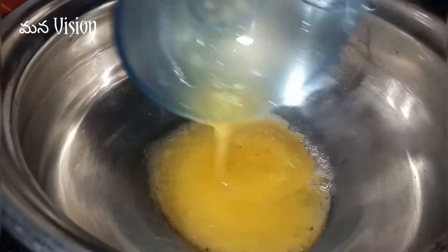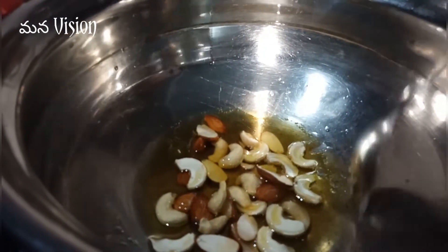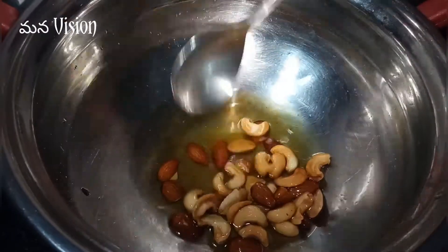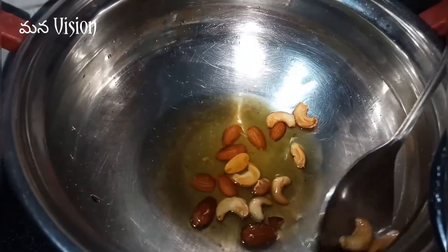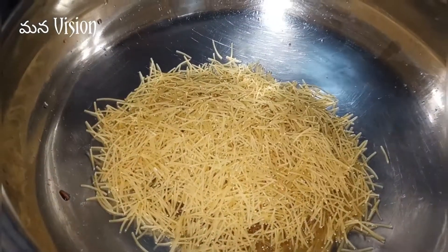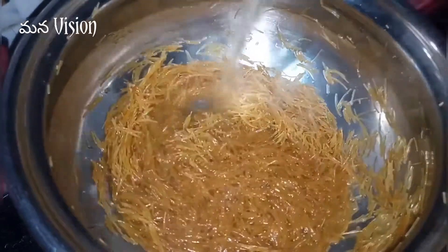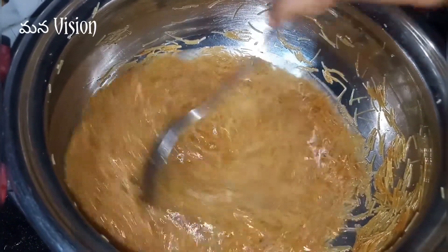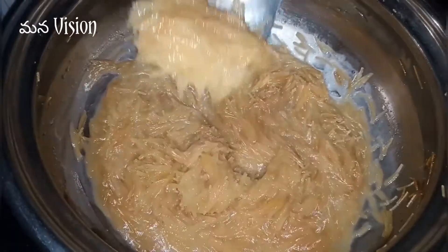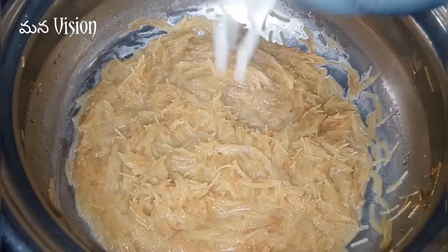Add 2 tbsp of dry fruits to the pan, then put some water in the pan.